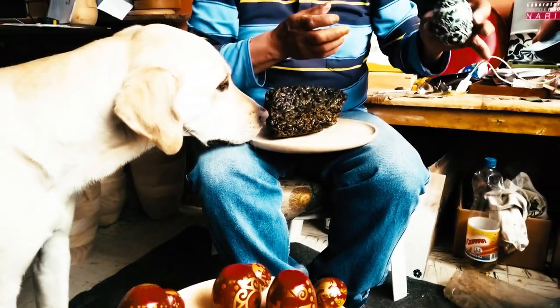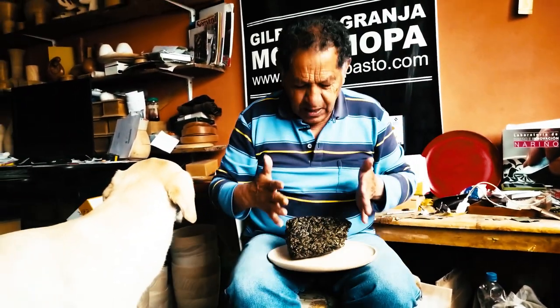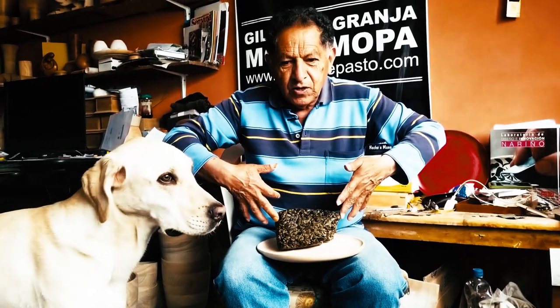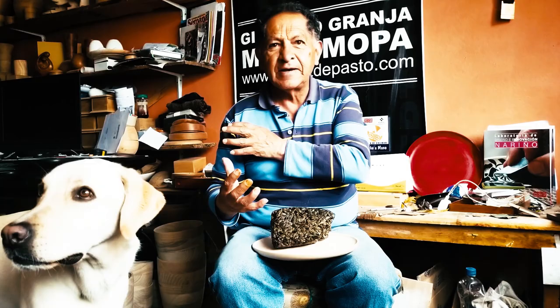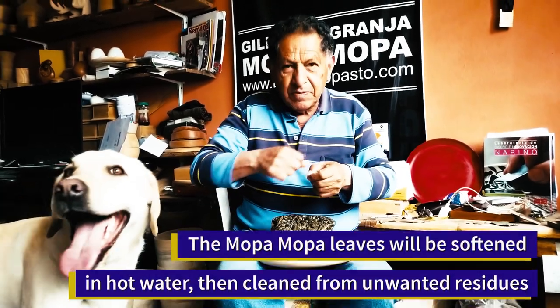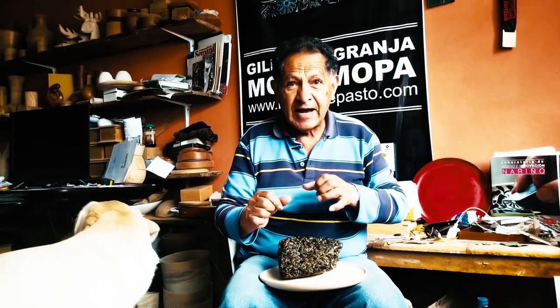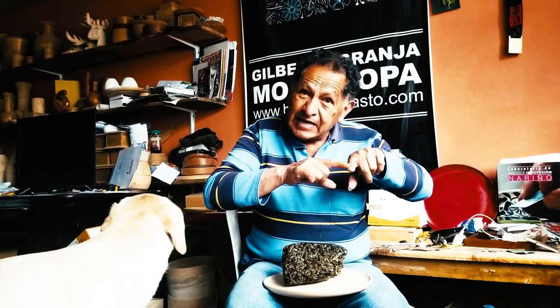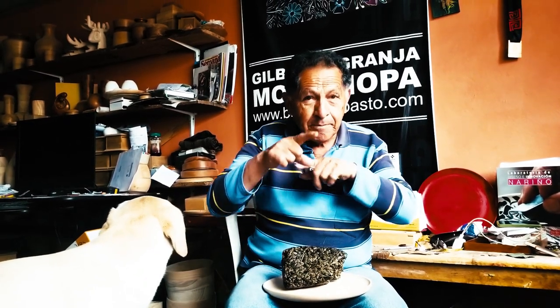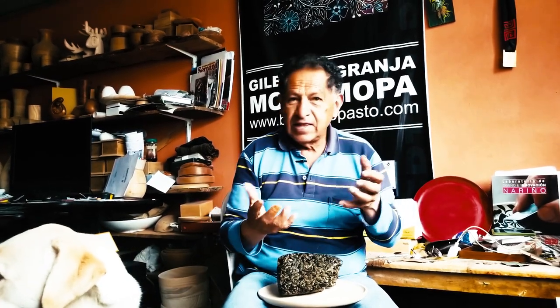Before moving on: the resin arrives, we break off a portion and put it in hot water. We have to clean it in the hot water because it brings impurities. Since it comes from a tree, the impurities are wood matter. When the leaf is about one to one-and-a-half centimeters, you can see the veins of the leaf, which are wood. Those veins hold the leaf together — without them it would have no resistance. And that is what we have to clean out.